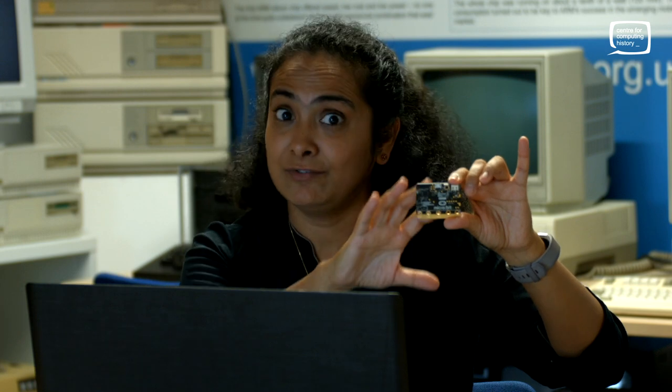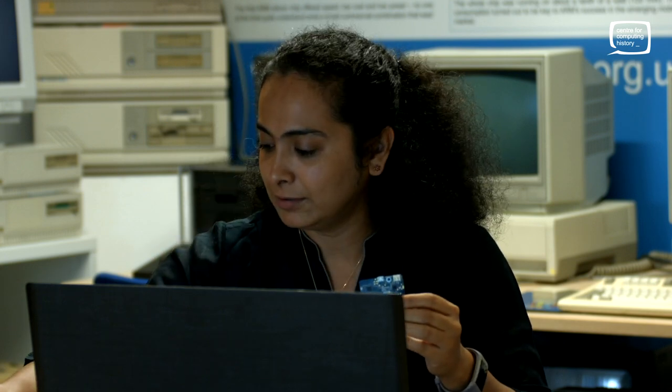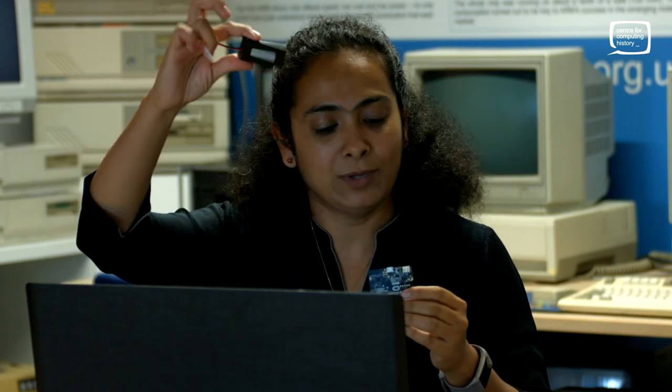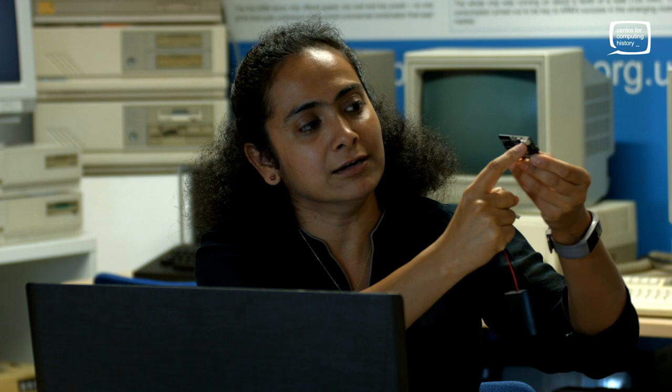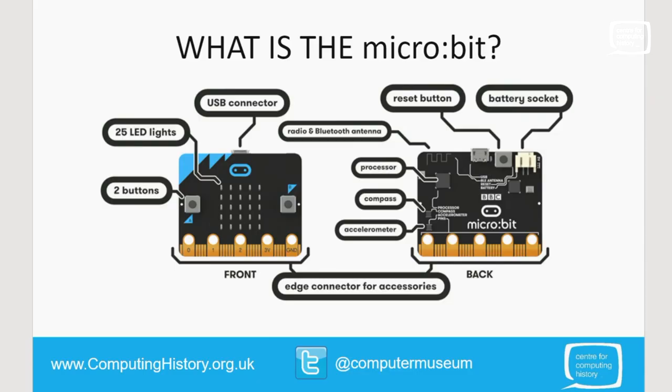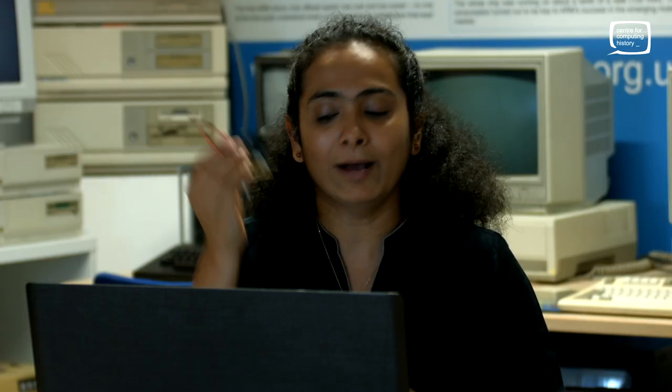Once I have transferred the code, I don't want to be sitting next to my laptop all the time. What I can do is unplug the USB cable — the micro:bit comes with a battery pack, and I can plug the battery pack in. That's your battery connector. You can see that on the slide. That's your battery socket, and you can carry it around. It becomes a mobile device.